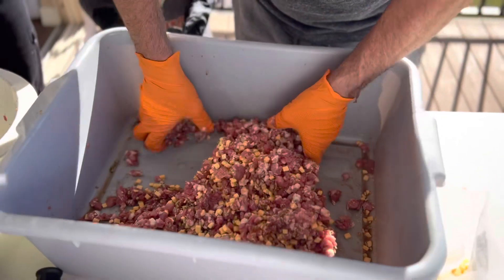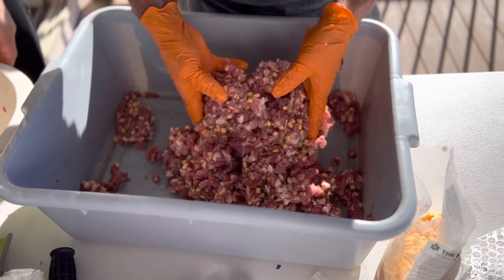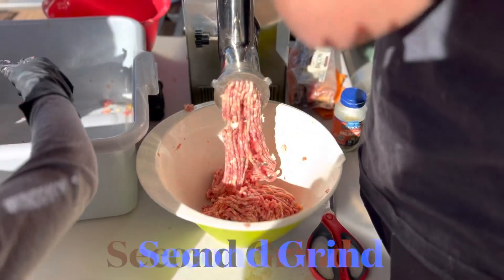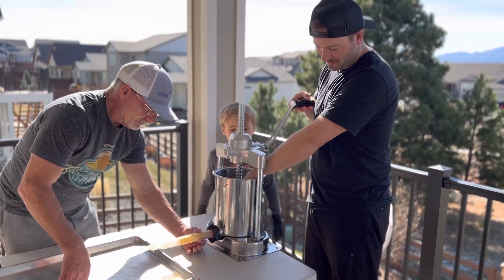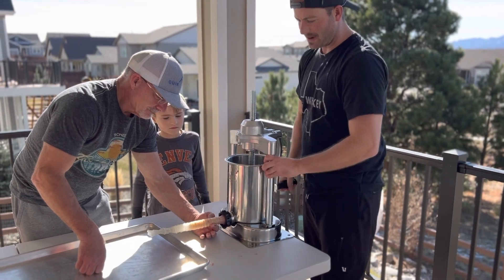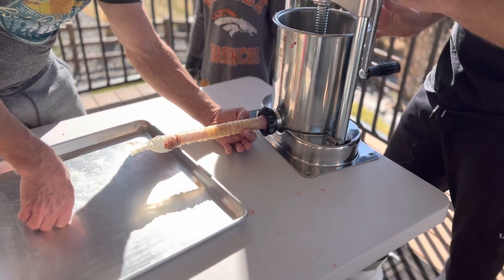Hey guys, we've now done our first grind on our pork. We put our high-temperature cheese in the mixture with our jalapeños, we're going to do a hand mix, then we're going to run it back through with a little bit finer grind and we'll be ready to start stuffing. Now we've got our five pounds in the stuffer and we've got to pressurize. You can see it coming out the clear tube. We're going to leave the casing unwrapped at the end so the air doesn't get locked in — we'll tie it and then we'll get going on our sausages.